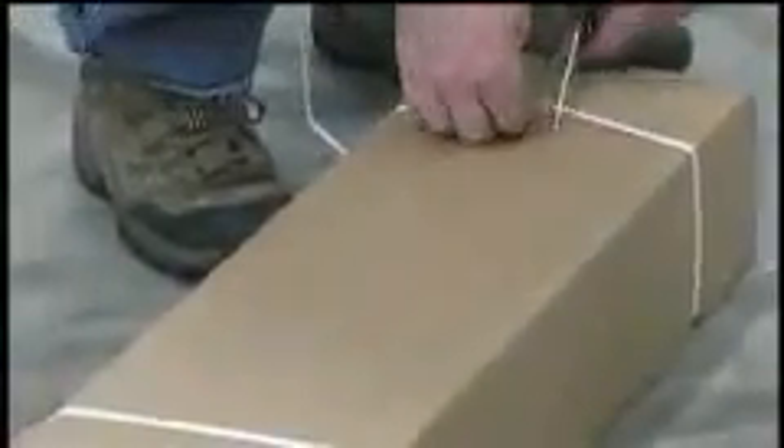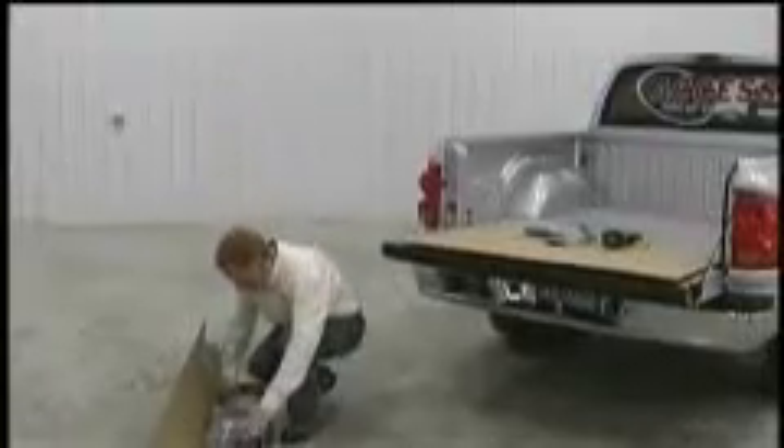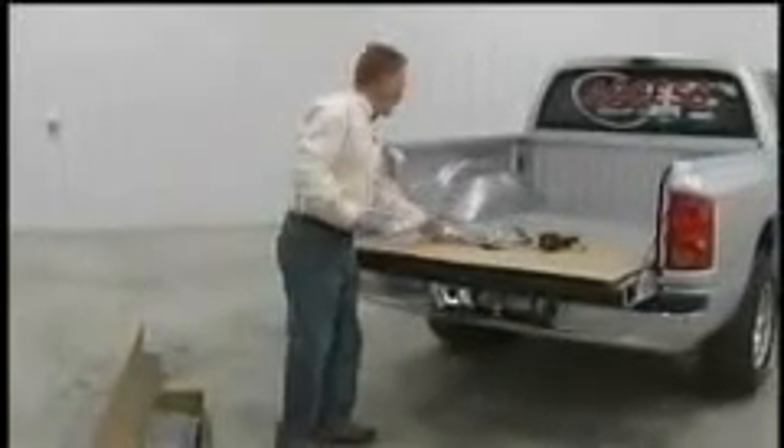Start by cutting the bands and opening the box. Review the instructional material and save it for future reference. Unpack the smaller contents and lay them on the tailgate.